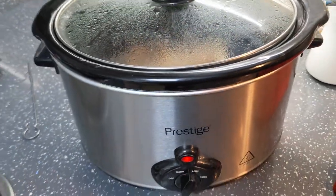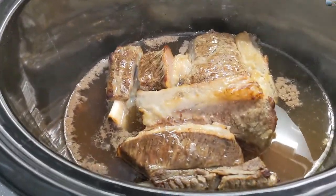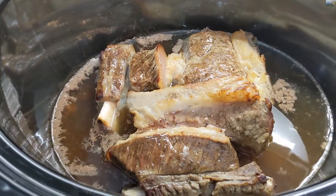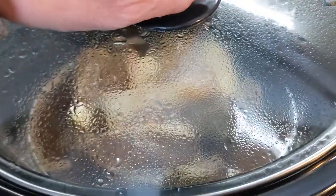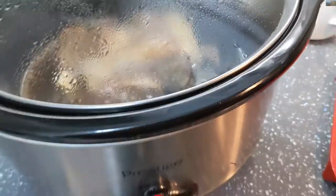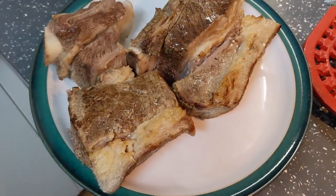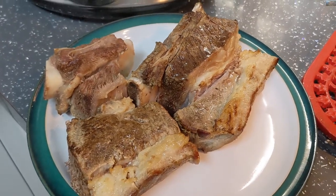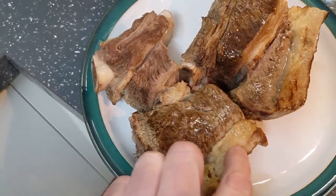This has been simmering for two hours - that looks good. We're going to take it out to rest for about 15 minutes, and then the stock we're going to put into a saucepan and reduce. It's just going to rest like this for about 15 minutes and then it will be devoured.